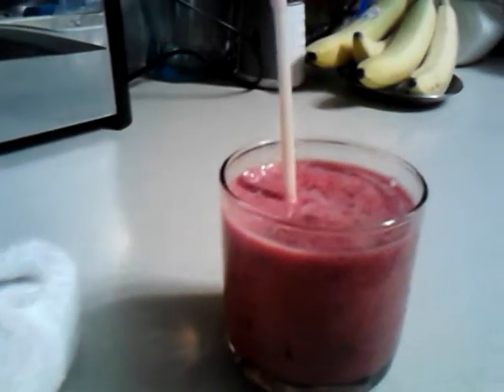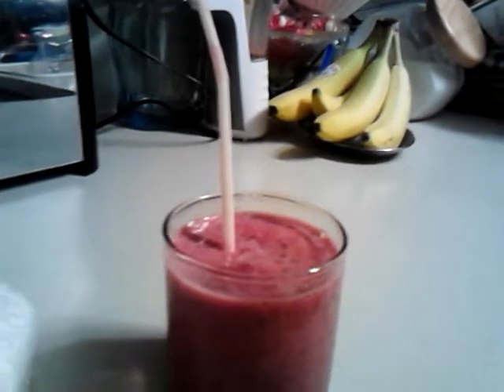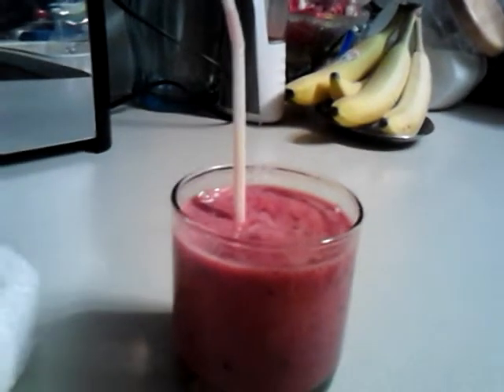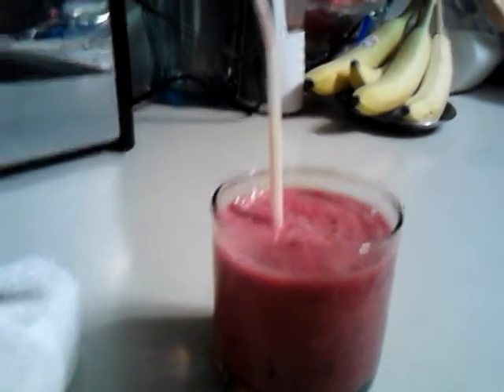I used frozen fruit, which you can get year round. In this one I used a mixed fruit which was grapes, peaches, pineapple, and strawberries. And then I added extra strawberries because I love strawberries, and sweet cherries.